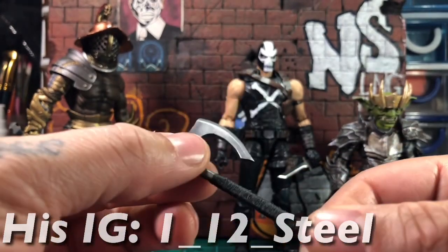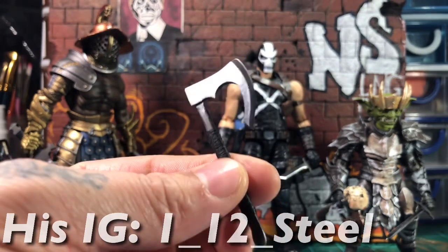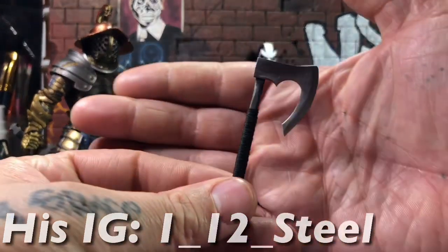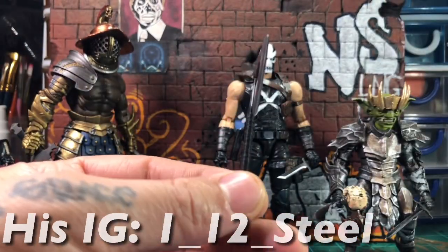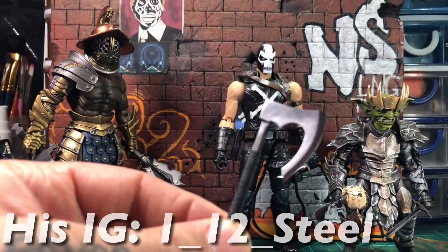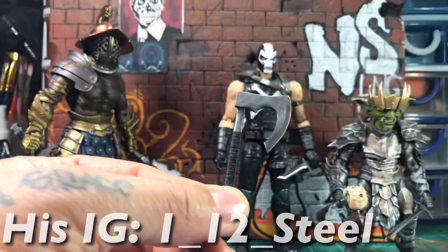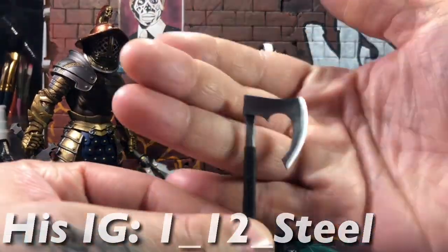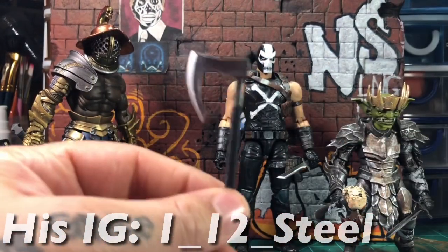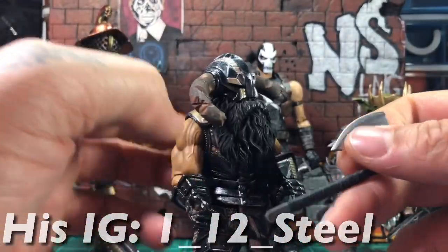He used what looks like twine or something on the handle, and it just looks really good. It looks good in the hands as you saw earlier. This thing is dope — I can't wait to get some more because it looks really good. It's sharpened but not super sharp; you can see the bevels and everything on it. The design is crazy — I really like it. I thought it would look good for my Mythic Legions.